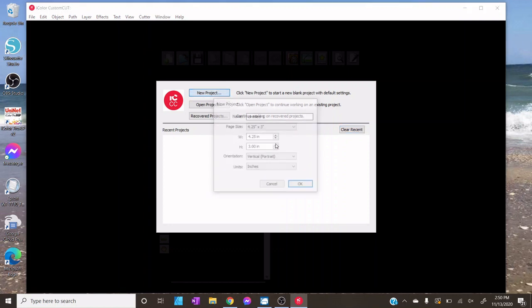Next we have the iColor Custom Cut software. We'll start by launching a new project — I'm going to choose a 4.25 by 2 inch canvas. You can set a custom size or choose one of the presets. Keep in mind your maximum print and cut width is four and a quarter inches.